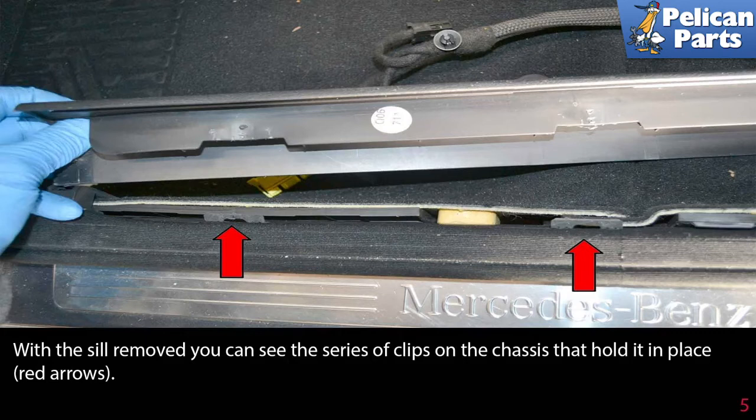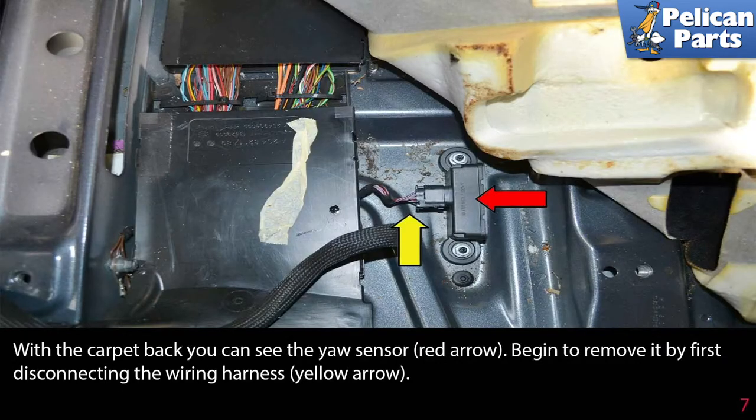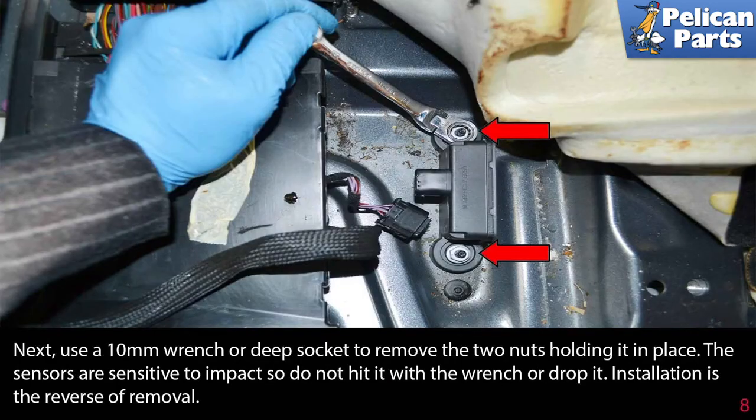Pass the wiring for the seat controls through the opening in the carpet and carefully fold the carpet back. With the carpet back, you can see the yaw sensor (red arrow). Begin to remove it by first disconnecting the wiring harness (yellow arrow).